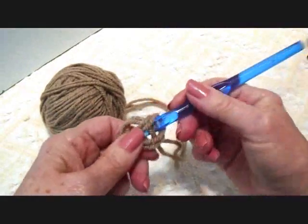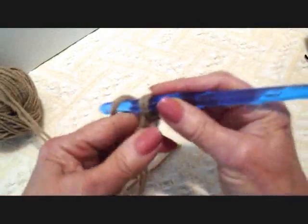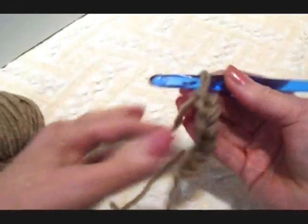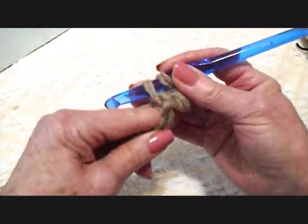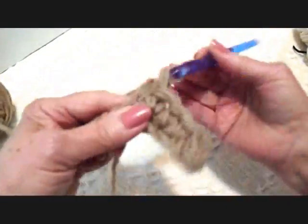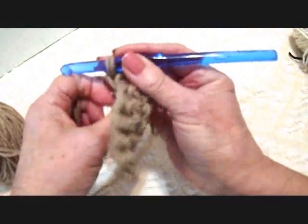I'm going to start with a slip knot. You can make these as wide as you like — I'm just going to make them narrow today. So I'm going to chain 7, then single crochet in the second stitch from the hook and in each stitch all the way across the row. Single crochet in each stitch across the row, then chain 1 and turn.